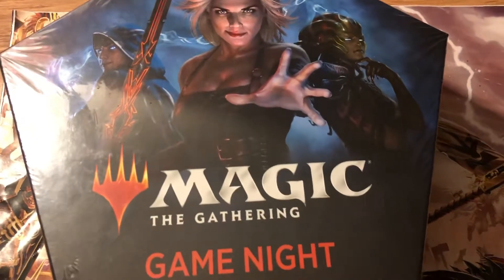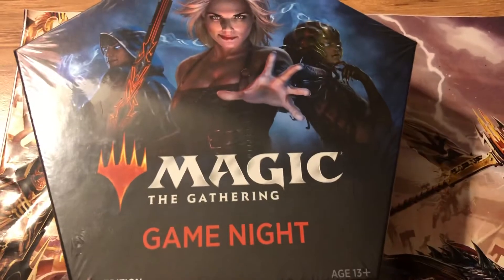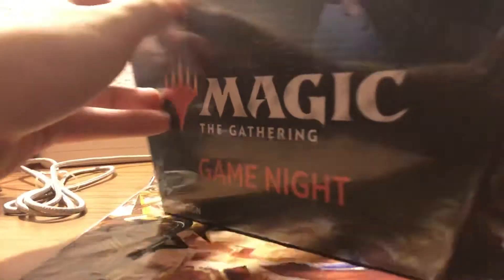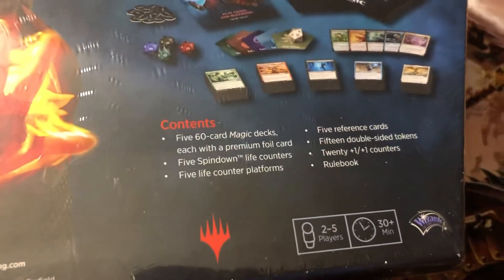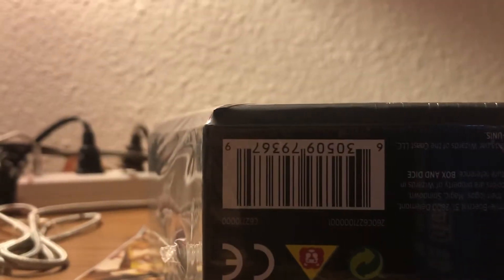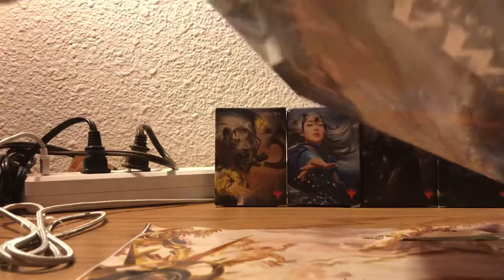Alright, welcome back. Today I have bought the Magic the Gathering Game Night Box and we are going to be opening that. So this is apparently a good starter place for new players. It includes 5 decks and it also has a special board game with it. But you don't have to play the board game because these are normal Magic the Gathering cards. I am going to try the board game because it comes with it and might as well.